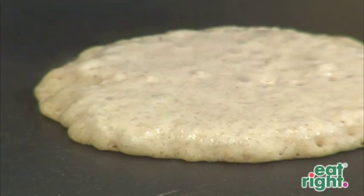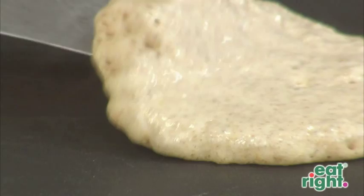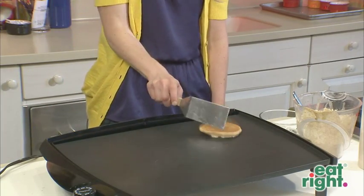You know your pancake is ready to flip when you see bubbles evenly throughout the pancake and the edges are dry. Double check with a spatula that you have a golden tone and it's ready to flip. And that's how you flip the perfect pancake.